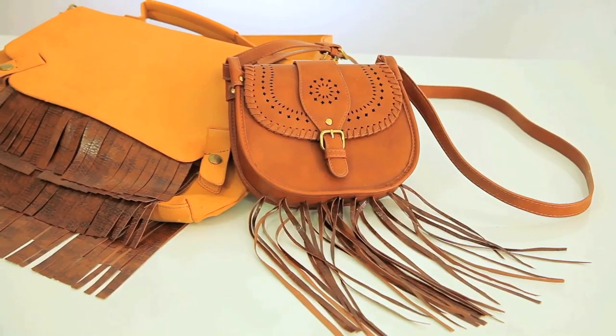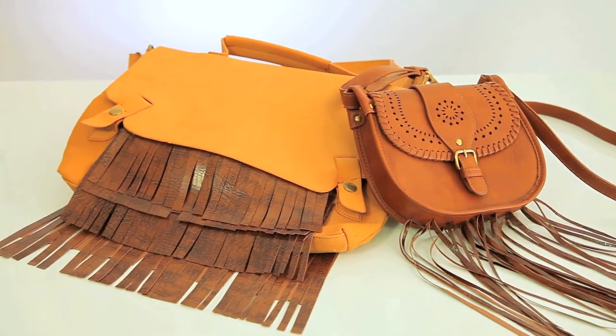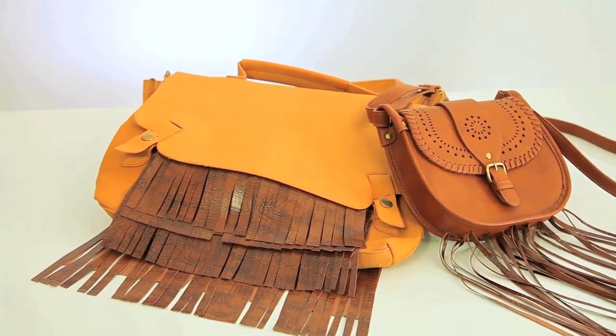Hello, everybody! So glad that you're here with me, because today I'm gonna go all bohemian on a basic bag. Let's get to it.